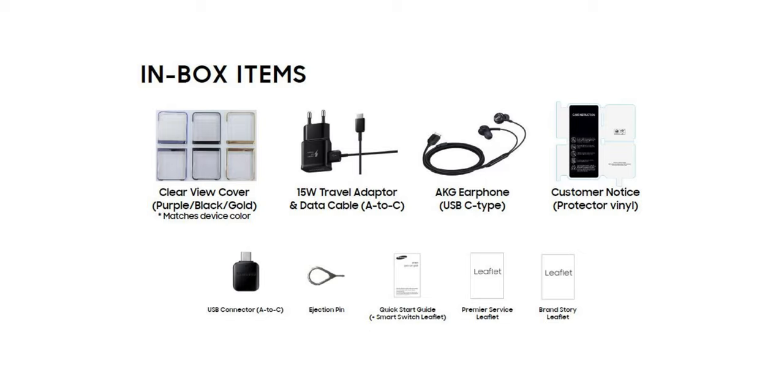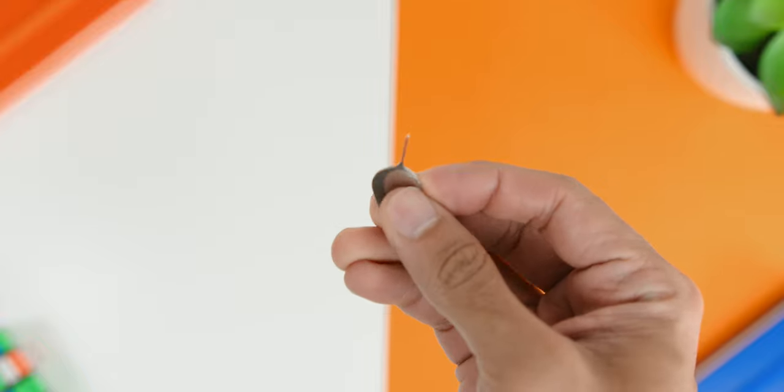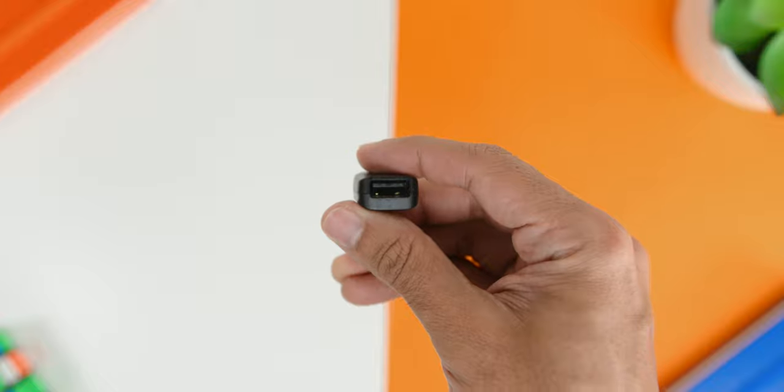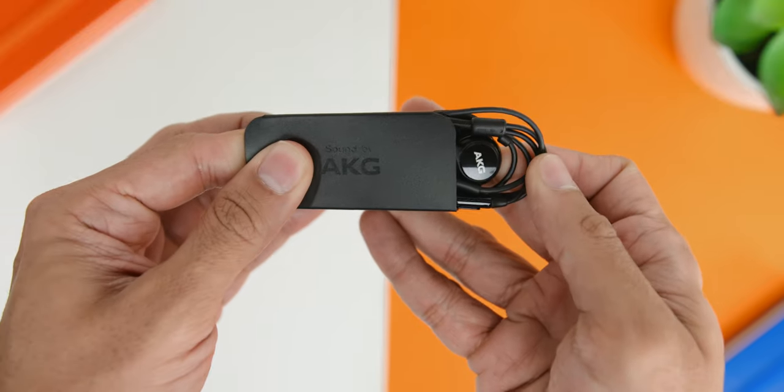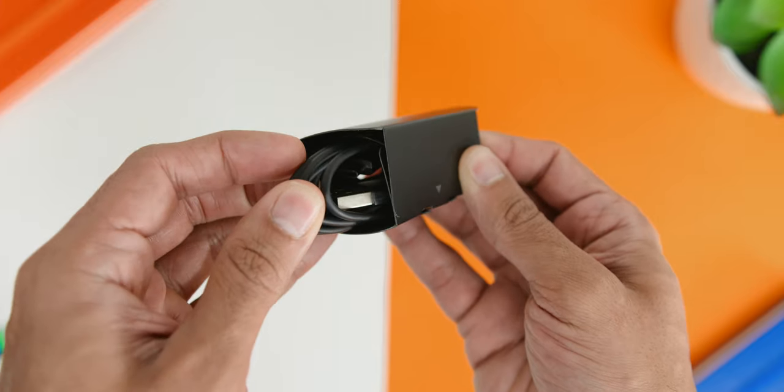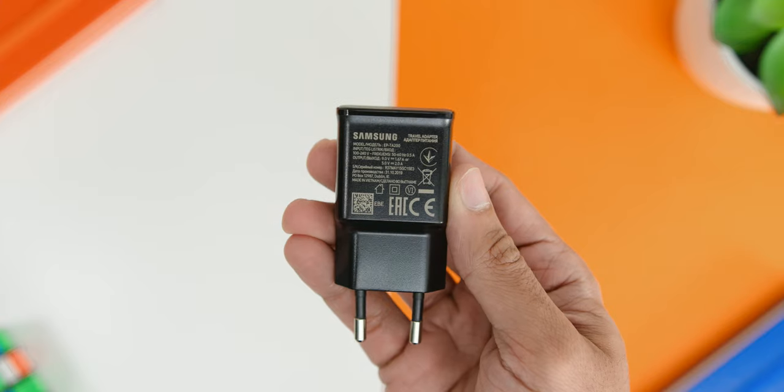Now, this particular review unit did not come with the box, but just so you guys know, other than the user guides and the paperwork that typically comes inside the box, the phone also comes with a Clearview cover which matches the phone's colour, a SIM ejector pin, the USB-A to USB-C dongle, the AKG USB-C earphones, the USB-A to USB-C cable, and the 15-watt charger.